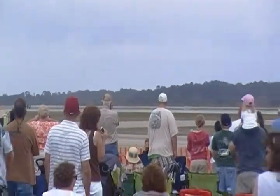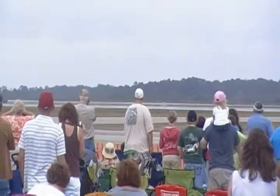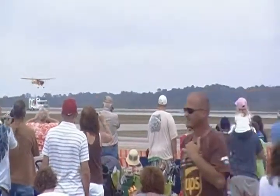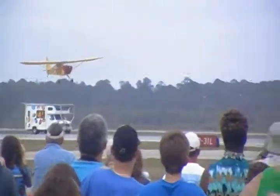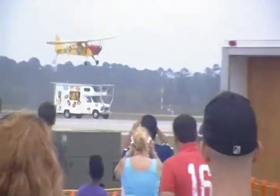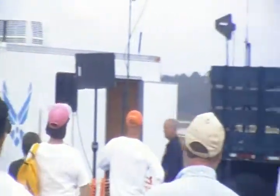Put it right down there now. That's constantly trying to keep that right wing down. Here we go — that's a big bounce there. Back on the power now, adding a little bit of power. The wind's going to blow him around.